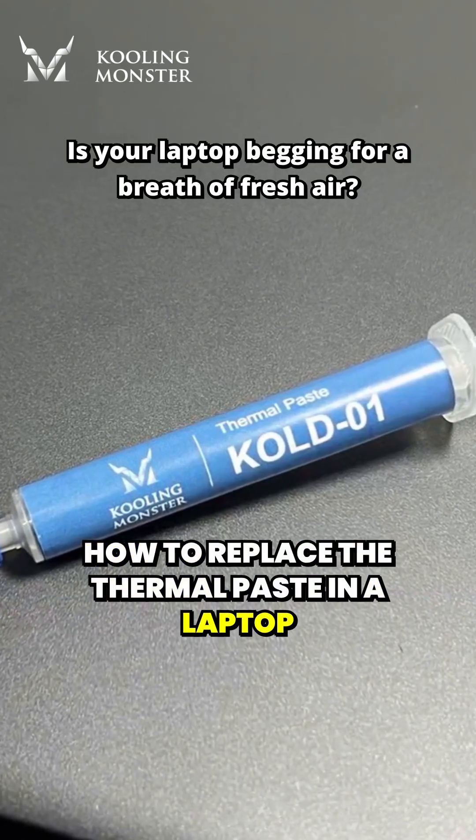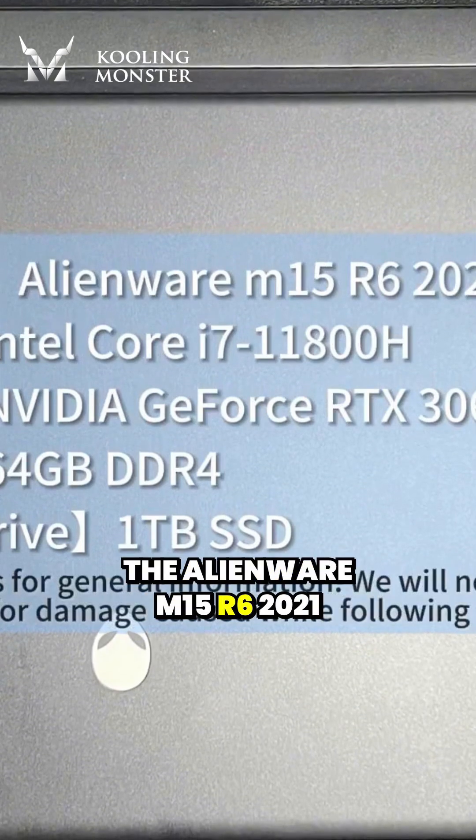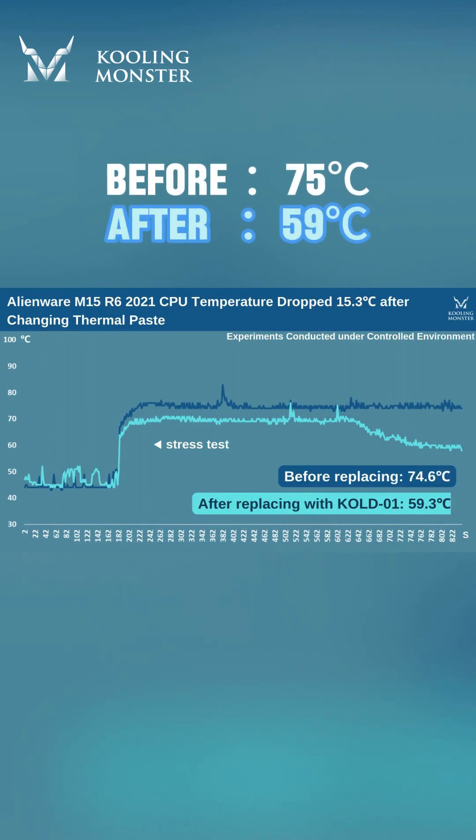How to replace the thermal paste in a laptop? By request of fans, today we're replacing the thermal paste on the Alienware M15R6 2021. Let's reduce the CPU temperature by 15.3 degrees Celsius.